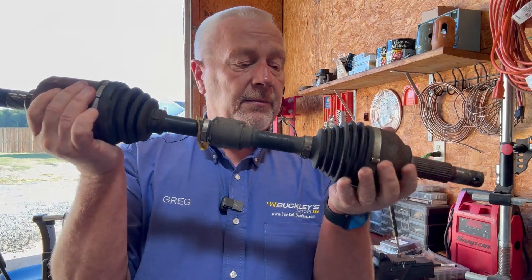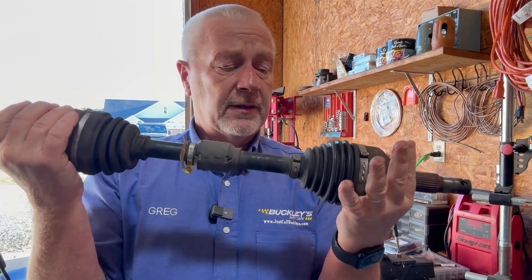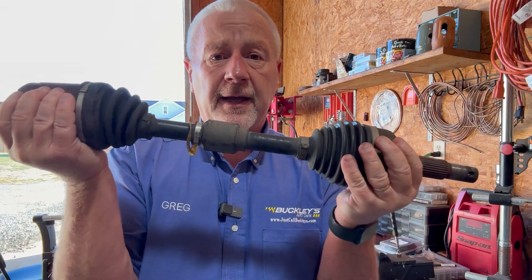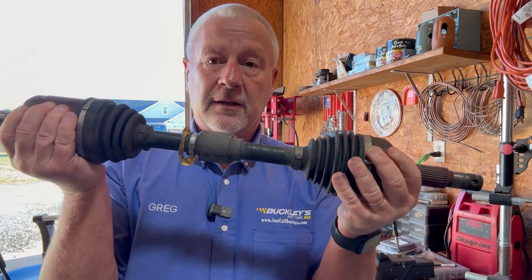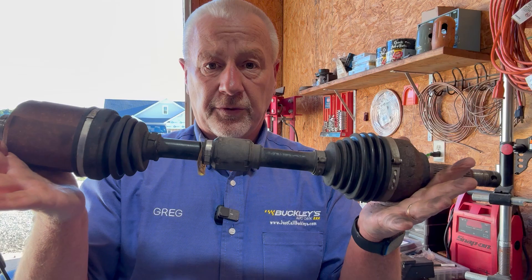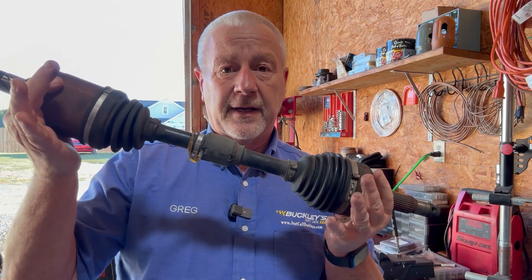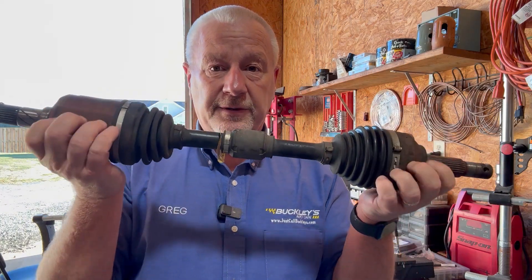Now when they can't be flexible and start to deteriorate, you may hear a click click click click click as they rotate around. You might get a wobble, you might get a vibration. In any case, they are going to be damaged. In this case we have one that is actually clicking on the outbound side. So this is what a CV shaft looks like.